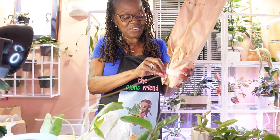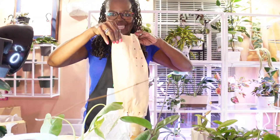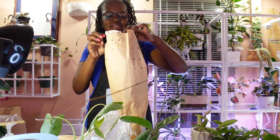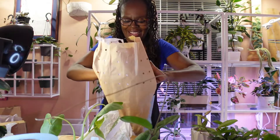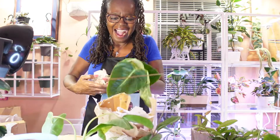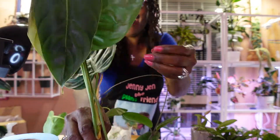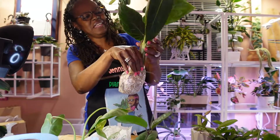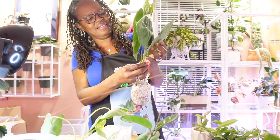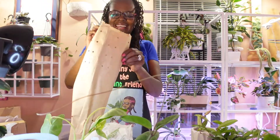This is the Philodendron esmeralda — or esmeraldis, something like that. Oh, it's so pretty! Look at that — isn't that beautiful? Philodendron esmeralda. That's beautiful. Okay, that's number one.